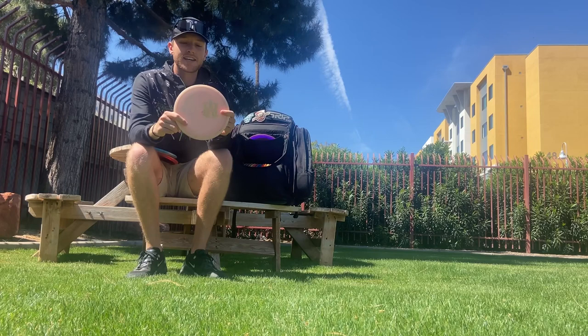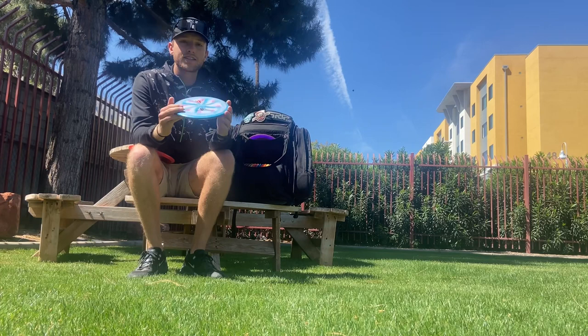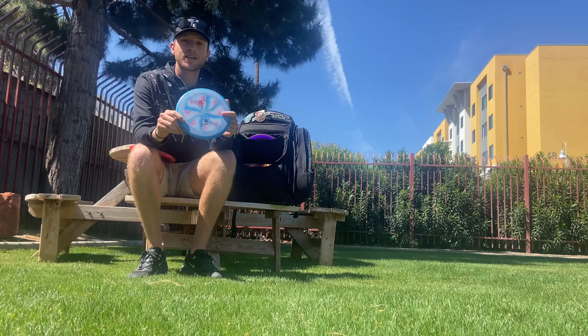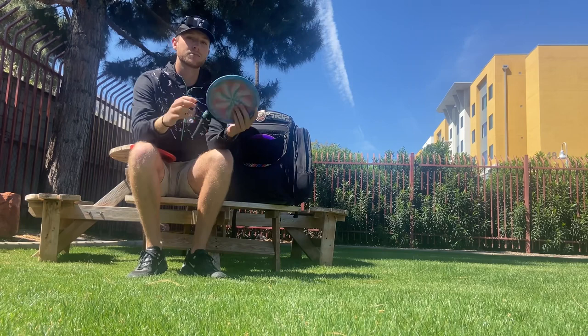Next we have just an ESP Buzz — super straight and your typical reliable Buzz. Then there's a Wasp-tooled Buzz SS: it's not understable, I can throw it on a touch of hyzer and it just flips up and rides straight with not a lot of finish. Really good for tight wooded shots where I just need it to go straight and go a little further than my putters.